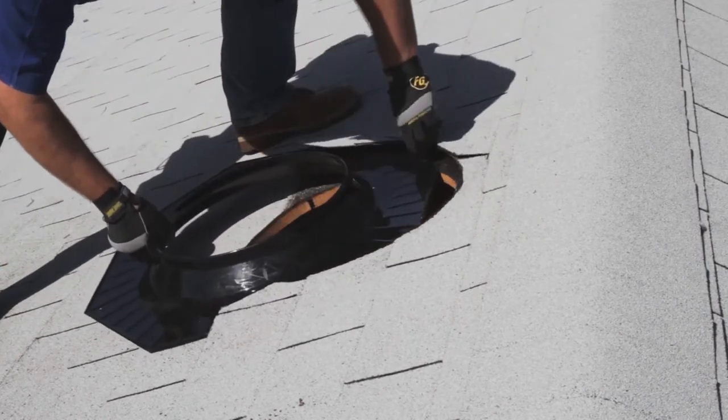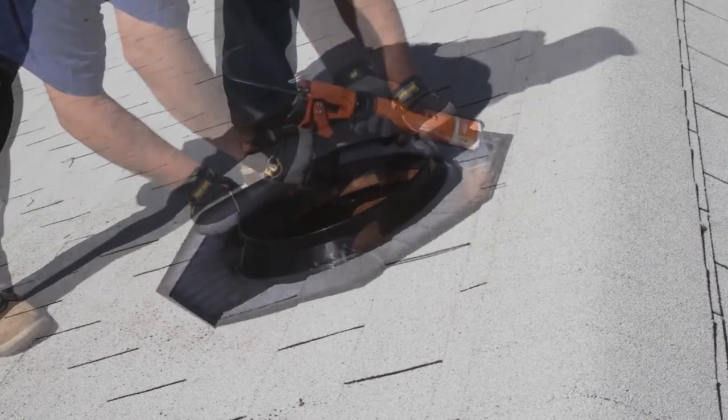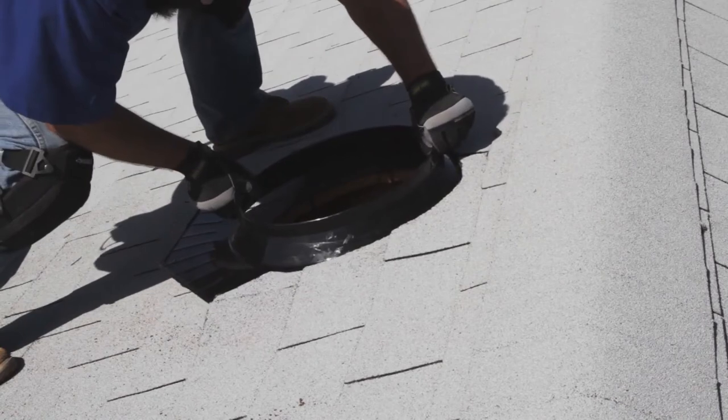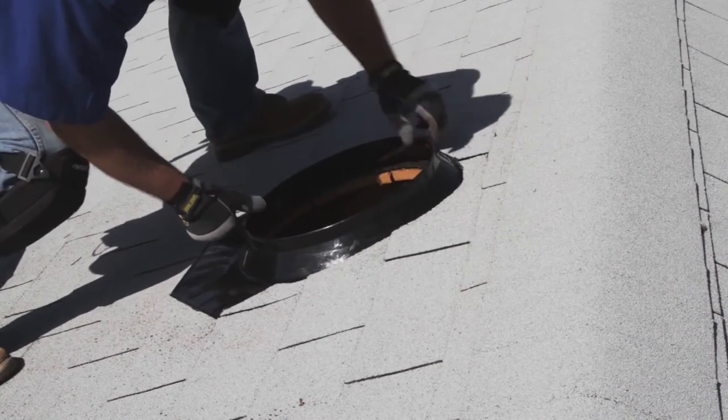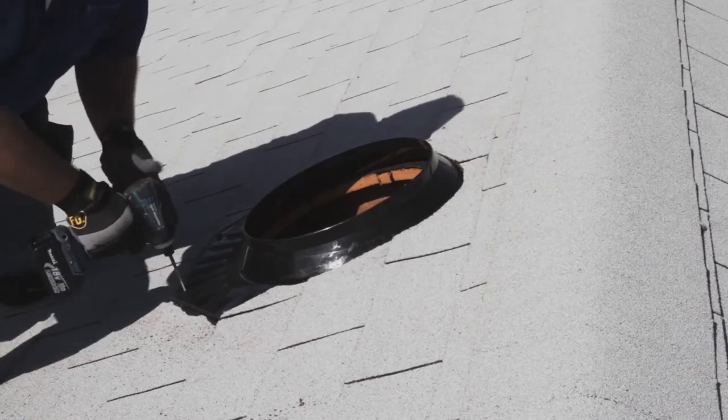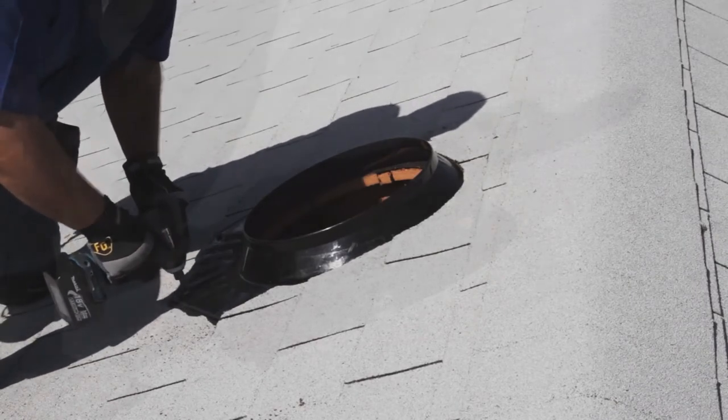Insert the flashing without sealant to ensure a proper fit under the shingles. Remove the flashing and apply sealant to the underside. Then slide the flashing underneath the loose shingles. Do not smear the sealant when inserting the flashing into the shingles. Secure the flashing to the roof using eight flashing screws.